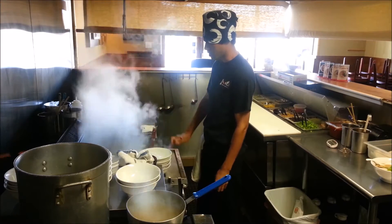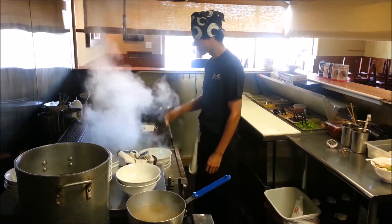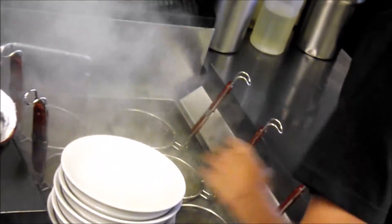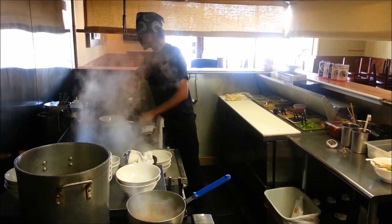We put the hot water in the bowl because we want to serve it hot as a warm bowl. This is the shoyu base.